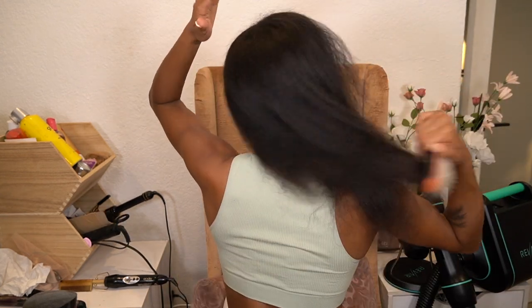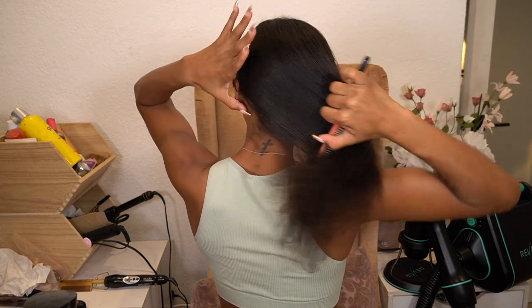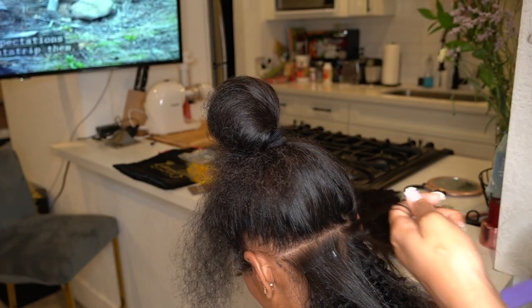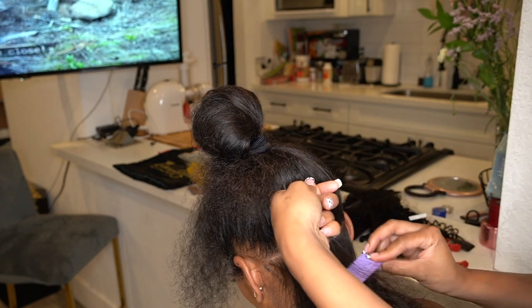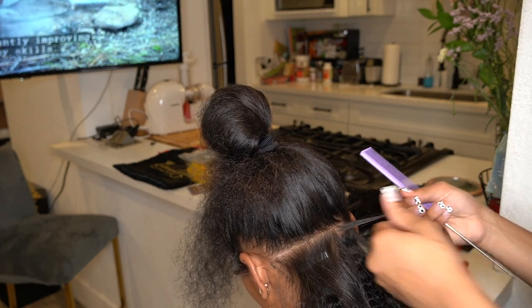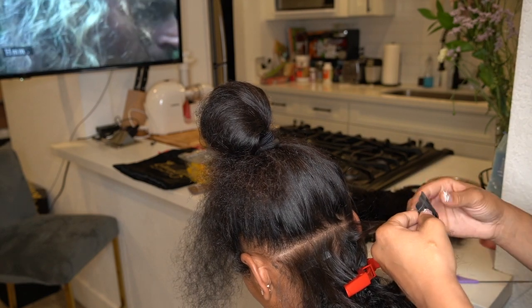My hair is pretty straight and I can definitely see that I need to cut more, but I need a whole curly shape so that'll happen when it happens. Jumping straight into the tape-in installation — she basically did the same layout that you would use when you install a sew-in, starting in the back and working her way up.